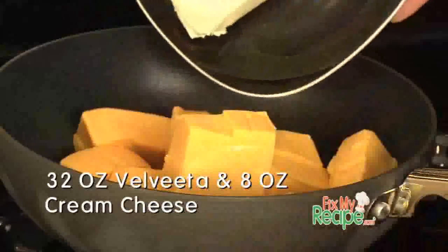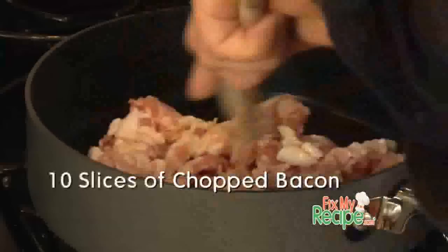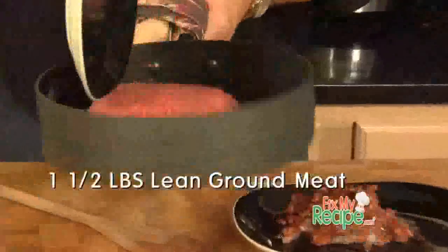Kyle, first thing we need to do is melt this cheese because it does take the longest. We're going to enhance the flavor and add a little cream cheese to this in our pan on medium heat. We're going to step up your recipe a little bit — we are going to cook off some bacon and set it to the side, then in that same pan add a little protein, put in some ground meat, cook that and set it to the side also.